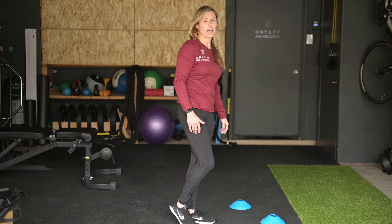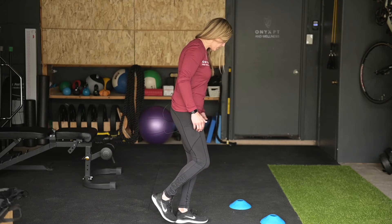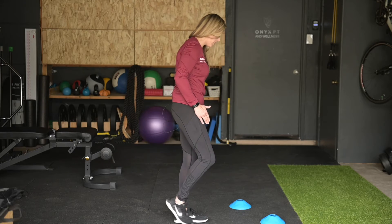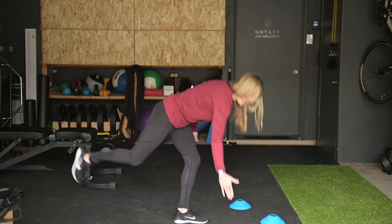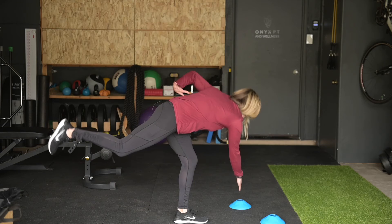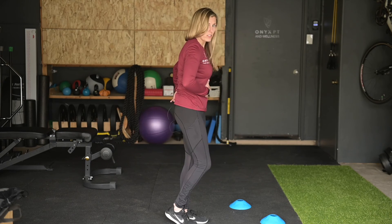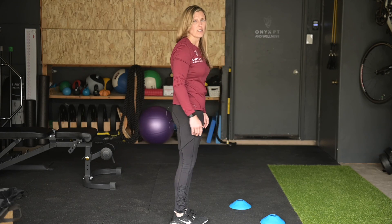And that is your single leg RDL with three different directions. So stand strong in the planted leg, hinge at the hips, reach towards the outside target, center target, and inside target. You're just going to keep a nice straight back, try to keep the back parallel to the ground, and reset between each exercise.